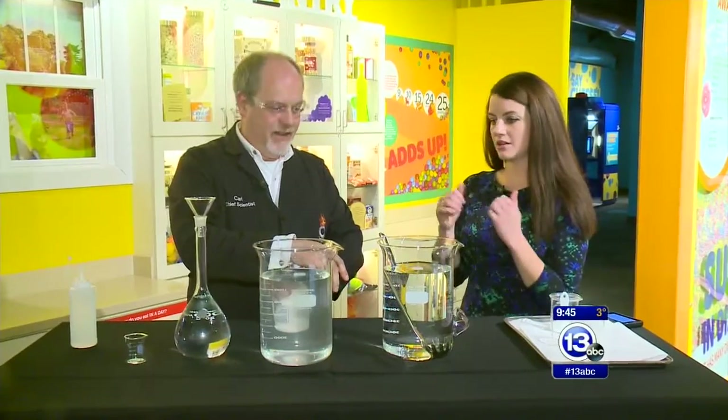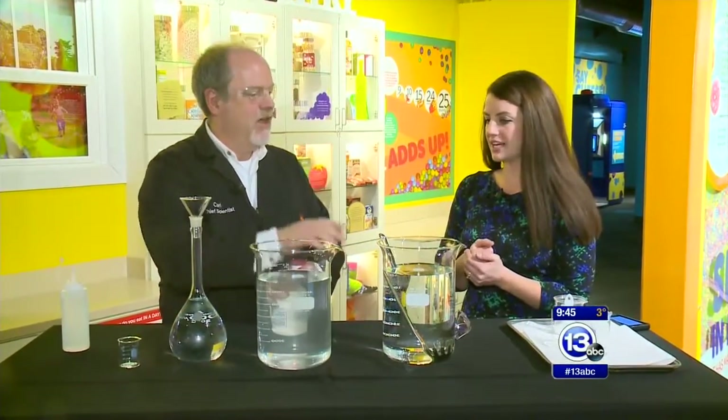Hey everybody, it is time to Imagine It. We are inside the Eat It Up exhibit inside the Imagination Station. And Carl, I'm always hungry in the morning, so I'm liking this already. What are we doing today?